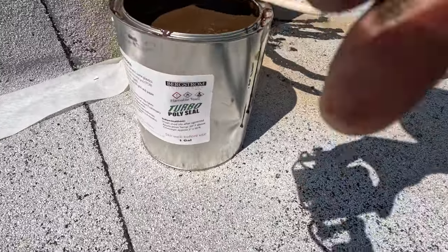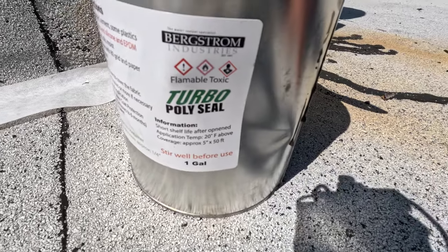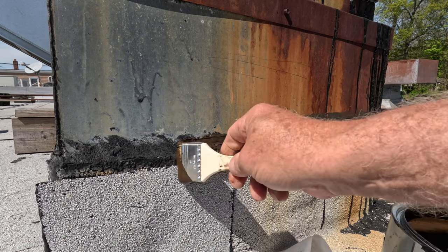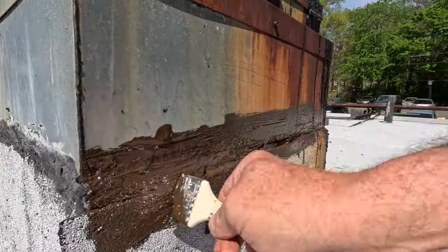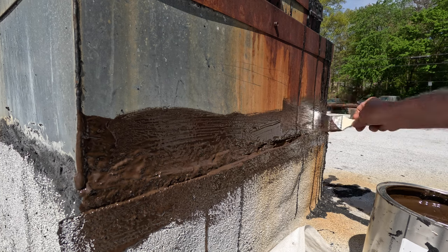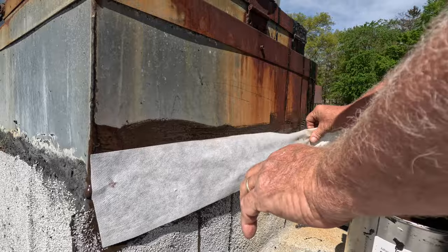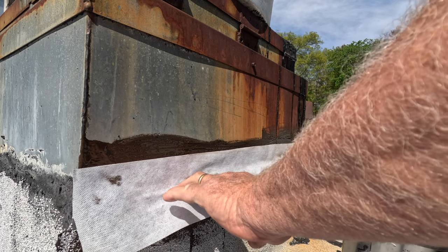I used Turbo Poly Seal — this is the best way to fix any leak on any roof. Make sure you get it on the metal and on the membrane of your roof. Once you paint that on, you put the fleece over that joint there and you're done.